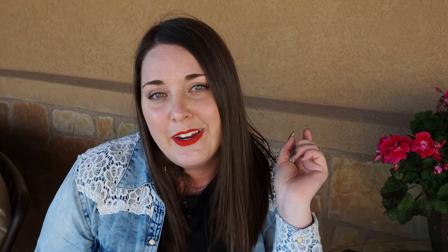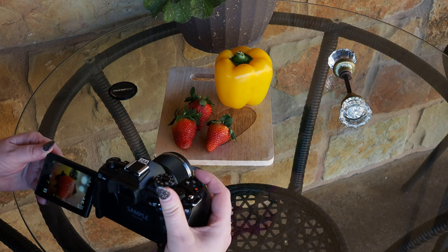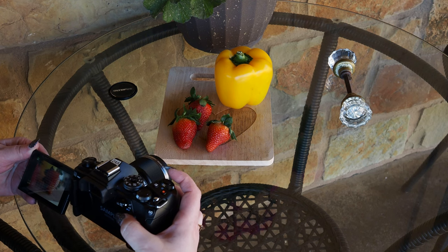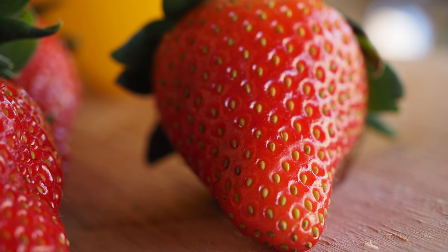Why would you want to use focus bracketing and focus stacking? Well, to give you an example, take my photo assistant, Jax. He's part weenie dog, so he's got a really long body and a really long nose. So if you try to get the tip of his nose in focus to the tip of his tail, it's virtually impossible with just one image. And to give you a more real-world application, imagine taking a picture of a strawberry very up close. If you're using a macro lens, naturally that has a very shallow depth of field, so you have a very small sliver in focus with just one image. And if you take multiple images in different planes of focus, then you can stack those together, and you can have the entire strawberry in focus.